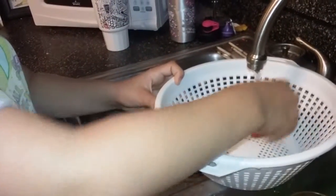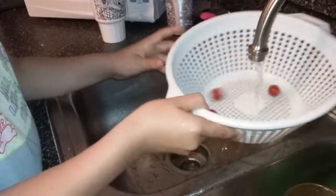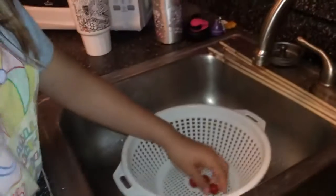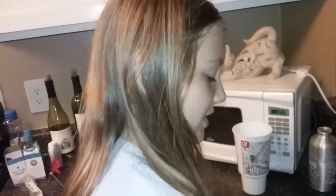You're going to put these inside on cold water. After you wash them you're going to want to set them in the strainer.